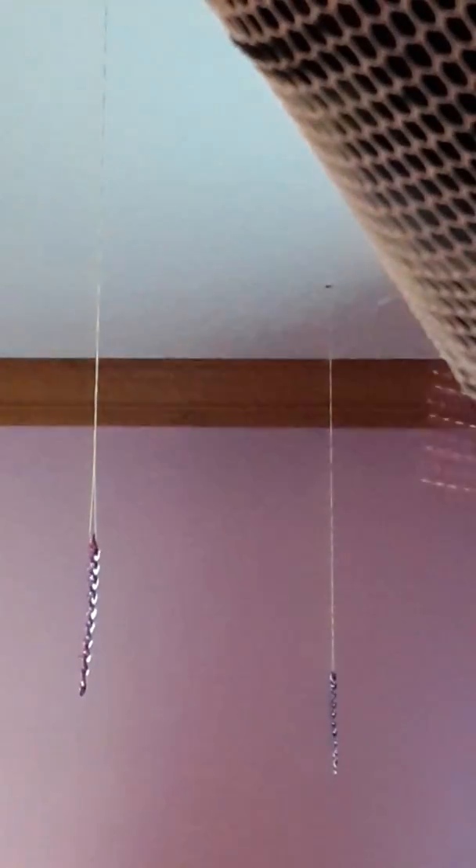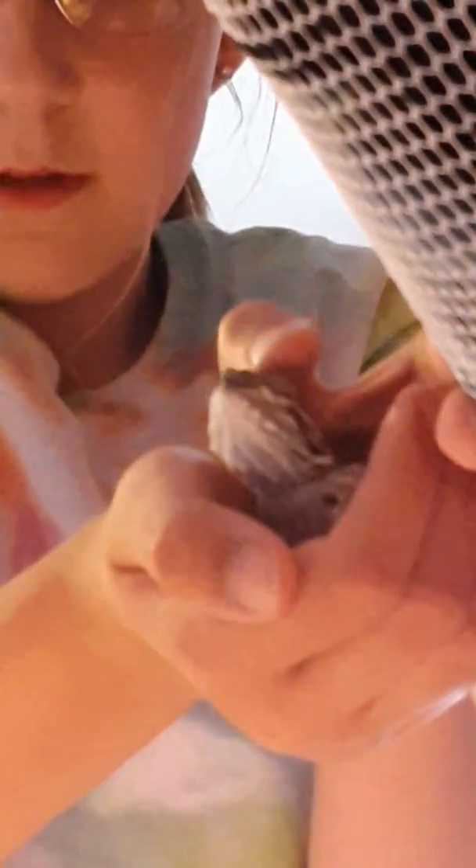I hold him like this, so that way he's not coming out — but he's in there like this. Sorry, one sec. I hold him like this so he's secure.